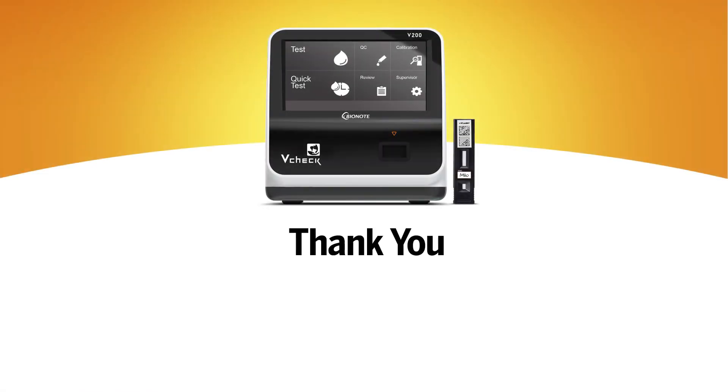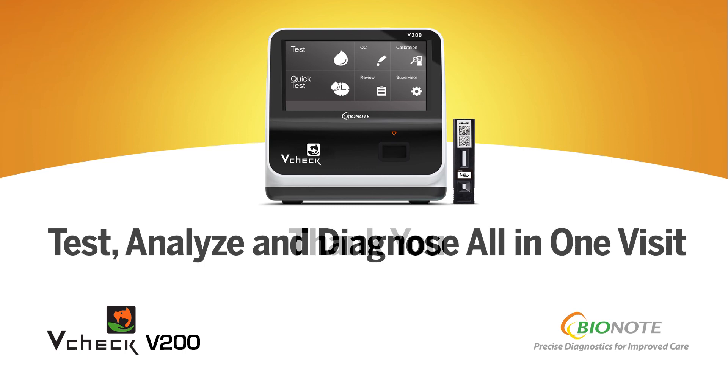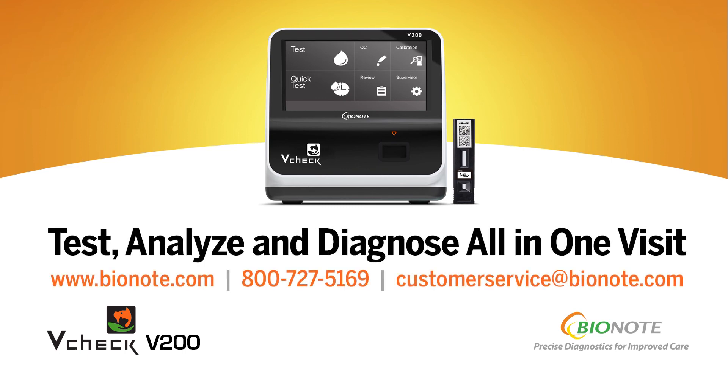Thank you again for your purchase of the BioNote V-Check V200. Please feel free to contact us for additional information or with any questions. And remember, visit our website to register for your two-year warranty.